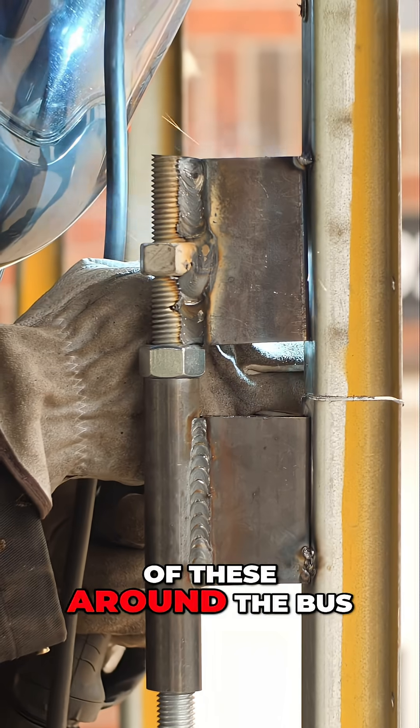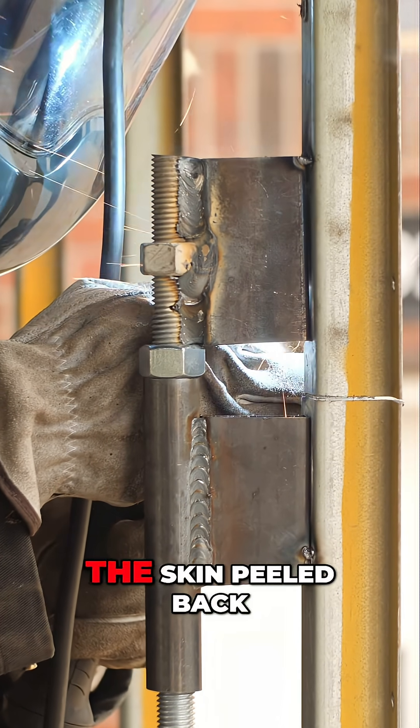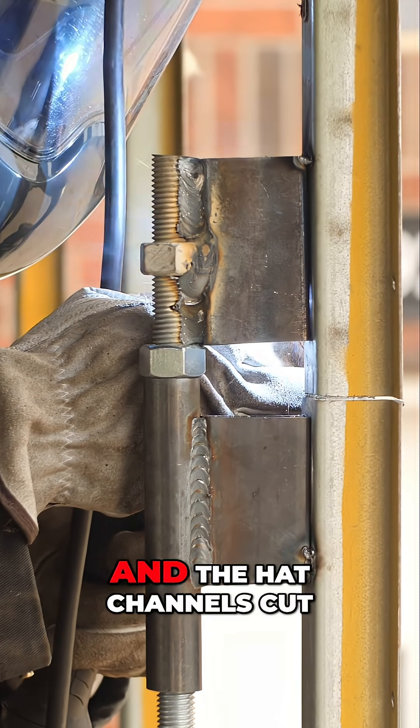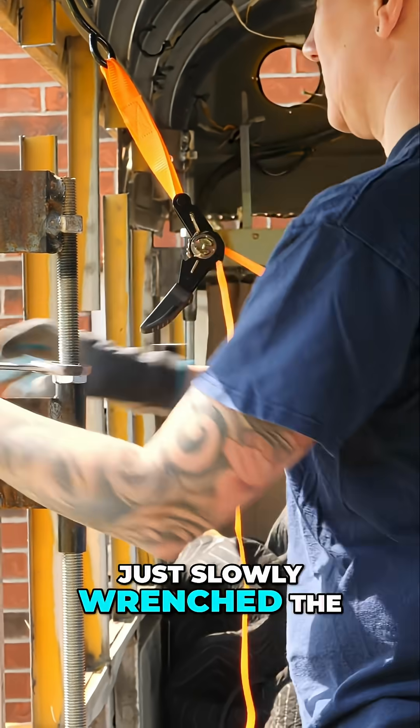I welded nine of these around the bus, and then when my wife and I were ready, we had the skin peeled back and the hat channels cut, and we took wrenches and just slowly wrenched the bus up.